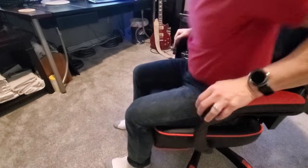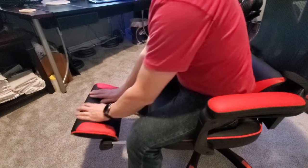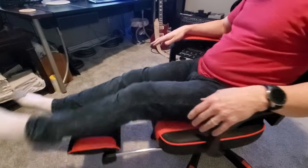But the best part about this chair is the extendable footrest. Having the option to stretch your legs out and put your feet on a cushion adds another level of comfort that most chairs just don't have.